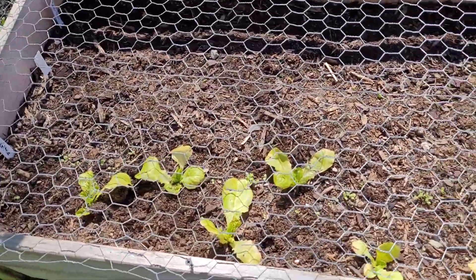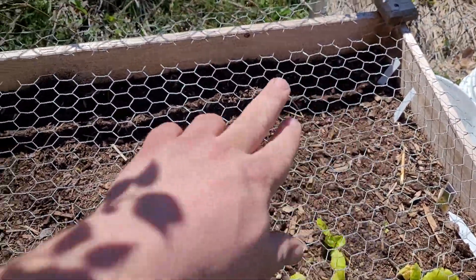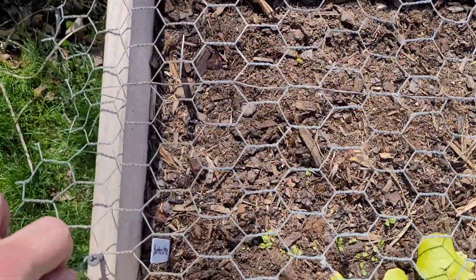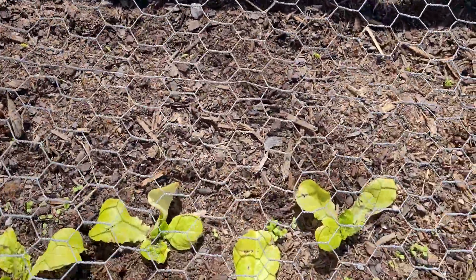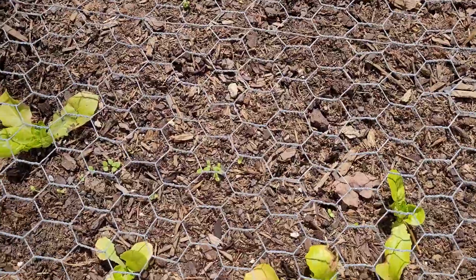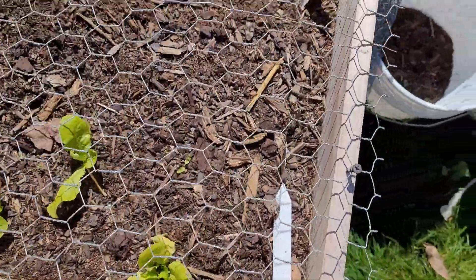As you can see, I've got some buttercrunch lettuce here and I have sugar snap peas over here. Nitrogen is something that peas can replace into the soil. Peas and beans and lettuce like a lot of nitrogen, so they're good to plant together.